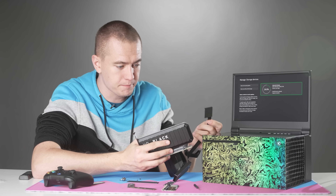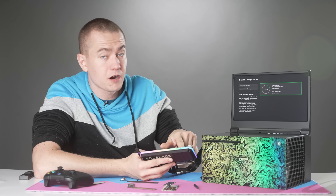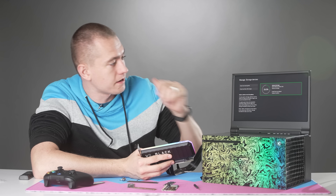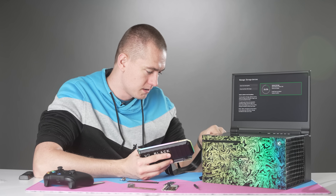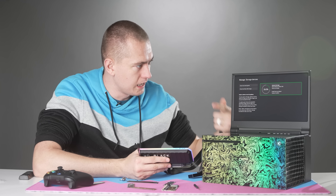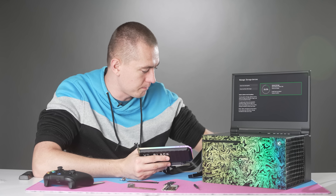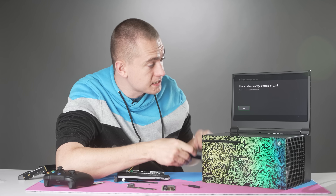We are getting something from the Xbox Series X. Plugging in the CFexpress then turns the RGB back on, but again nothing is registering on the storage device. I wonder if we broke something, so I'm going to put the 980 Pro back in to see if the error message still pops up. Slotting the 980 Pro back in and the CFexpress card — yes, still an error message.